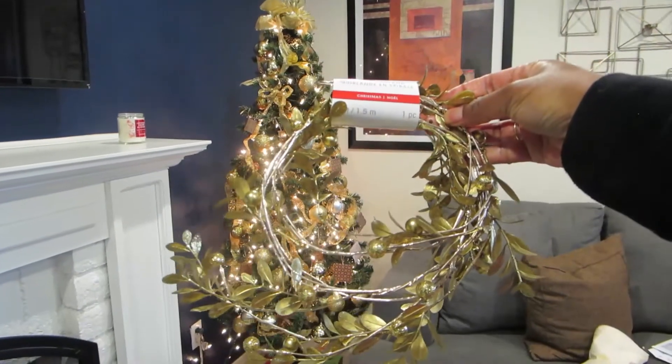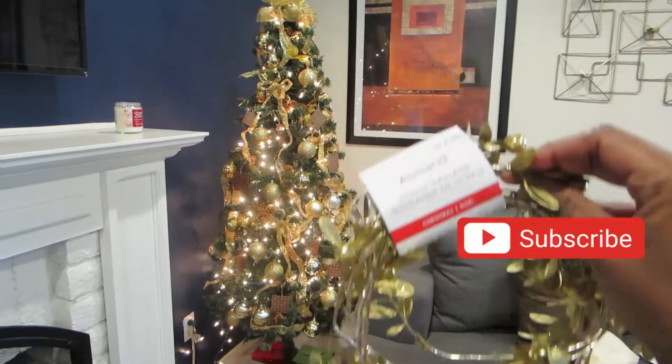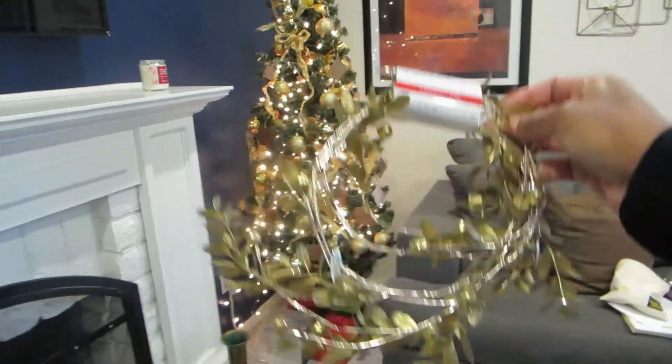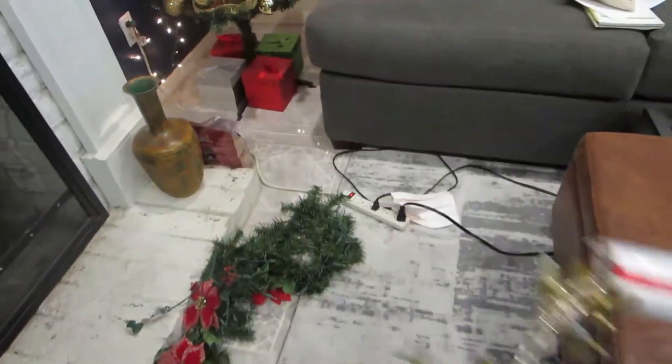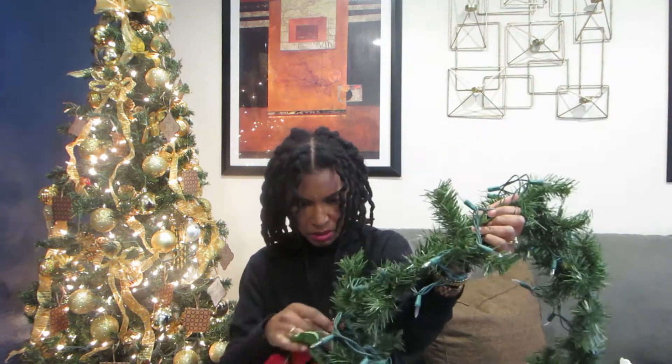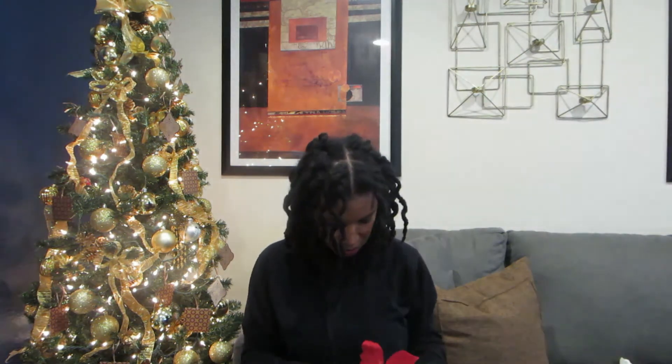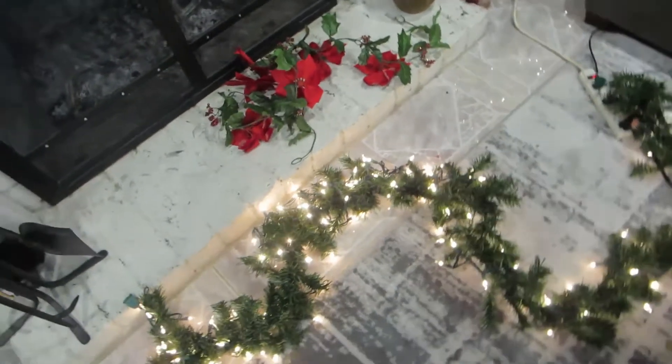I got this from Michael's yesterday — it was like 60% off, plus I get my teacher discount. I'm going to take the red off of here and wrap this around, and we'll see what we get. This red garland came from Michael's as well. I love Michael's for Christmas decor — everything is just so reasonably priced.